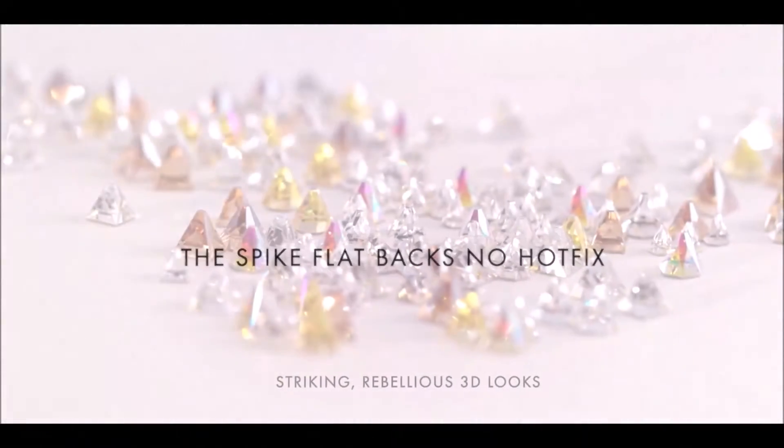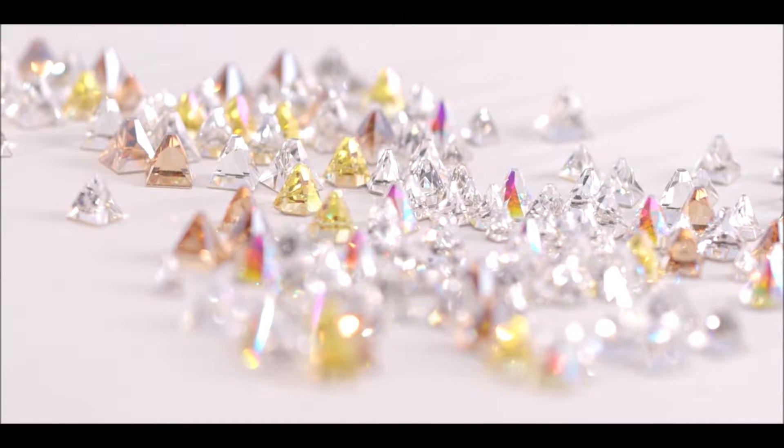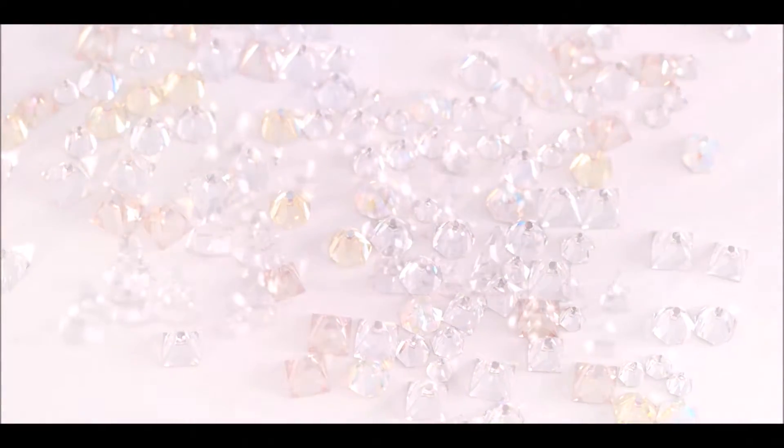With striking rebellious 3D looks, the two new Spike Flatbacks can be mixed and matched with all shapes and effects in dazzling tactile designs. For example, Crystal Pearls would make a particularly eye-catching contrast.